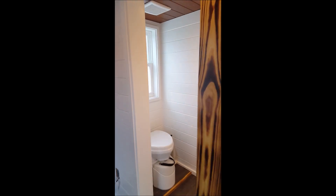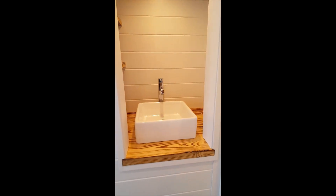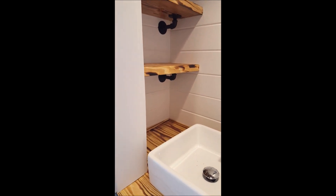We're going to walk in — this is our minimal size bathroom. She's using a Nature's Head composting toilet. We also have the same burned countertop with pretty shelves like in the kitchen with the black pipe supports.